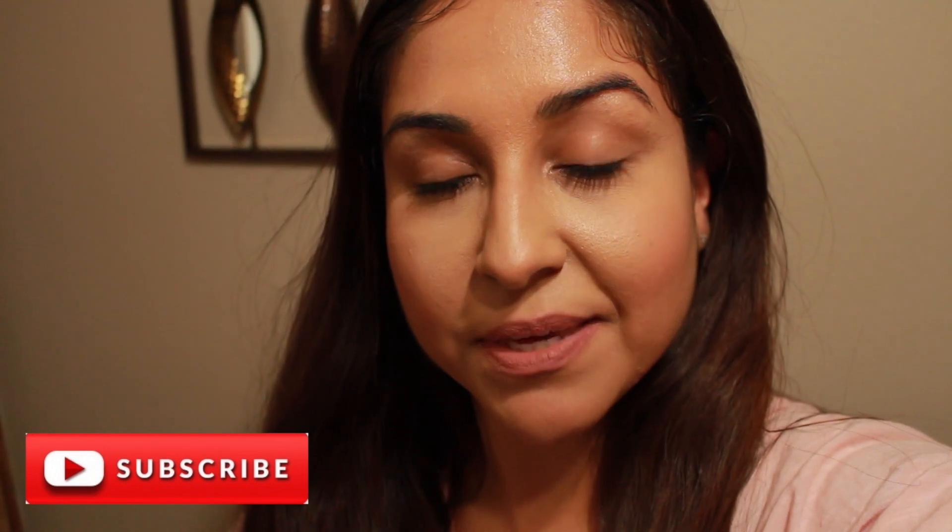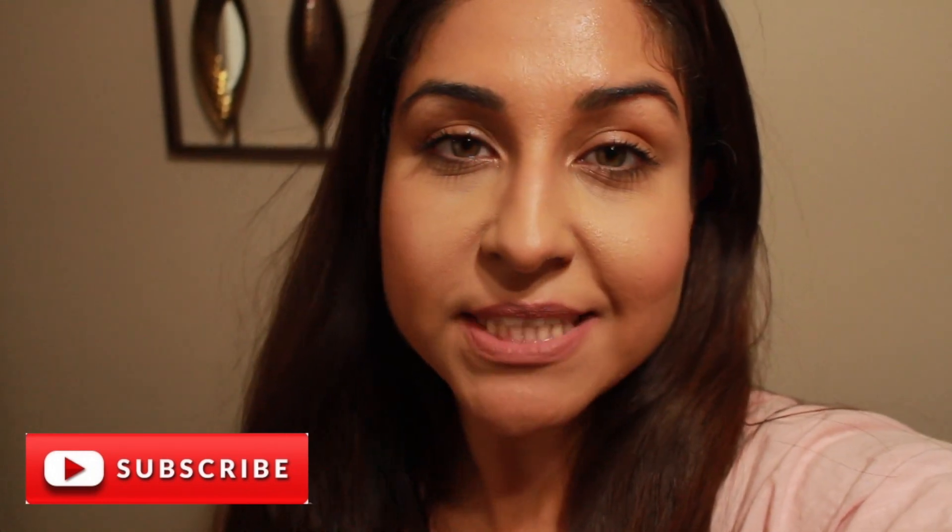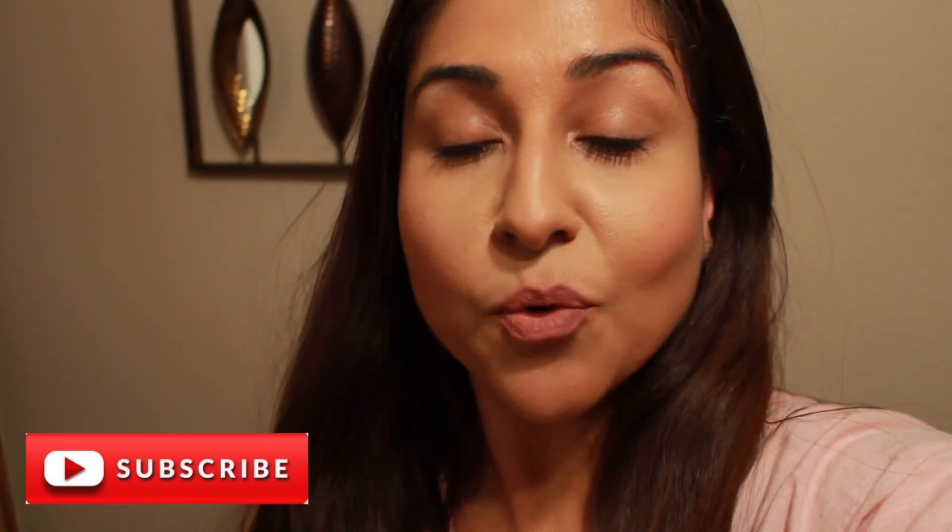Hey guys, welcome back! My name is Ejeda and today I want to do a quick recipe — I want to make Camarones a la Diabla. I think they're super easy to make, so if you're interested, keep watching!